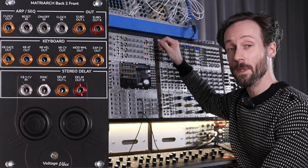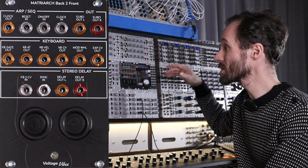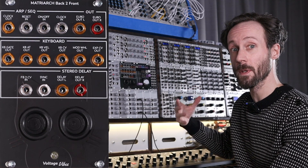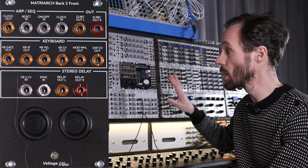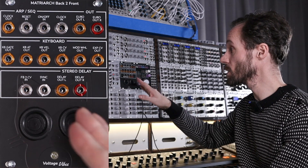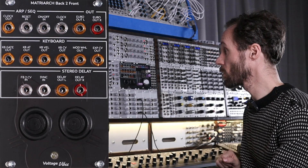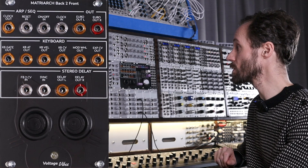Looking at all the inputs and outputs, you have three main sections: the ARP and sequencer section, the keyboard section with all the keyboard pitch, gate, aftertouch, etc. outputs, and then the stereo delay section, which features a second feedback CV input and a sync input, and of course the two delay outputs — the left and the right one.